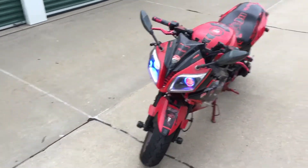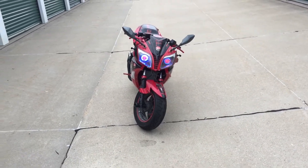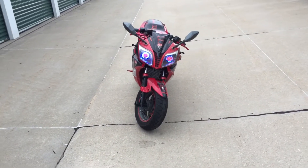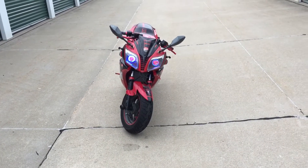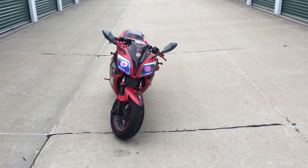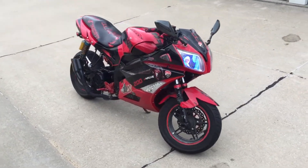I got stickers for the front. We got those angel demon halos on there. I think that left one is kind of acting up already. They're off eBay — from America, but probably from China, so I might have to replace one of those.